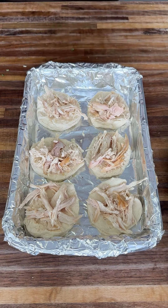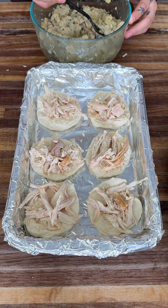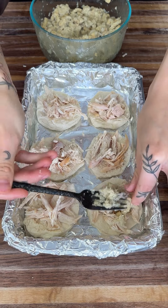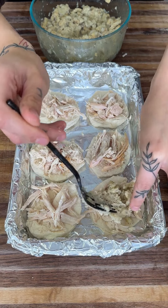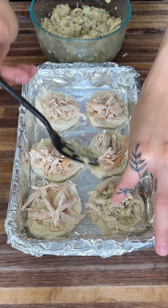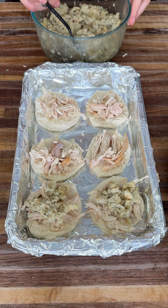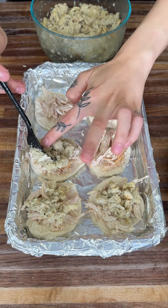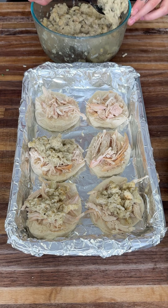Now we're going to grab our delicious stuffing and start putting it right on top, just like this — as much as you love. I am a huge fan of stuffing so I usually put a good amount. Keep in mind you can do stuffing with cranberries and walnuts in it, or you can do a more classic stuffing like I'm using right here.